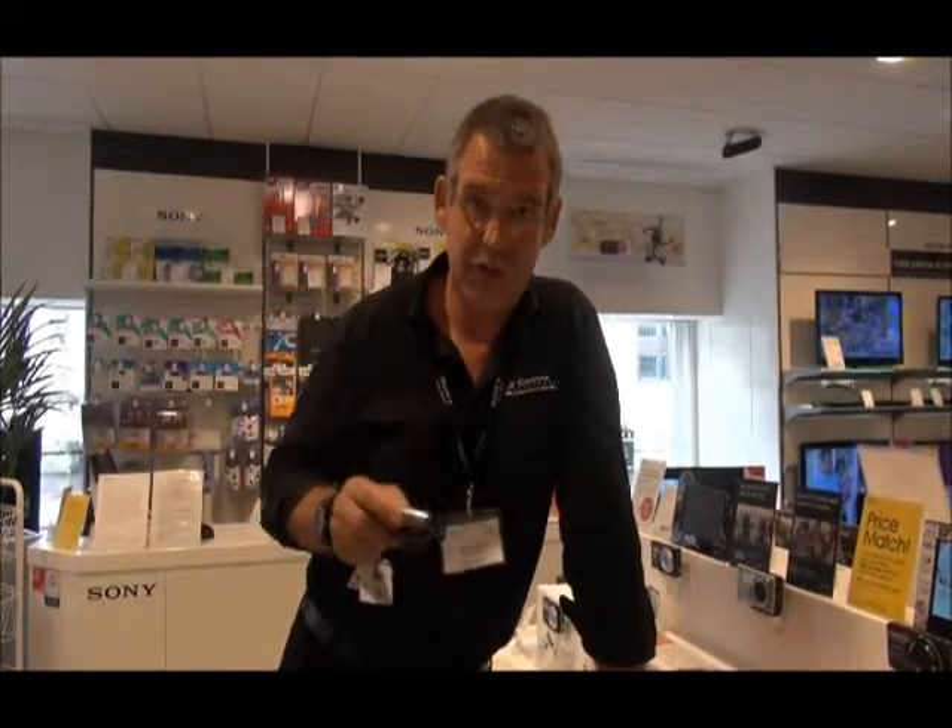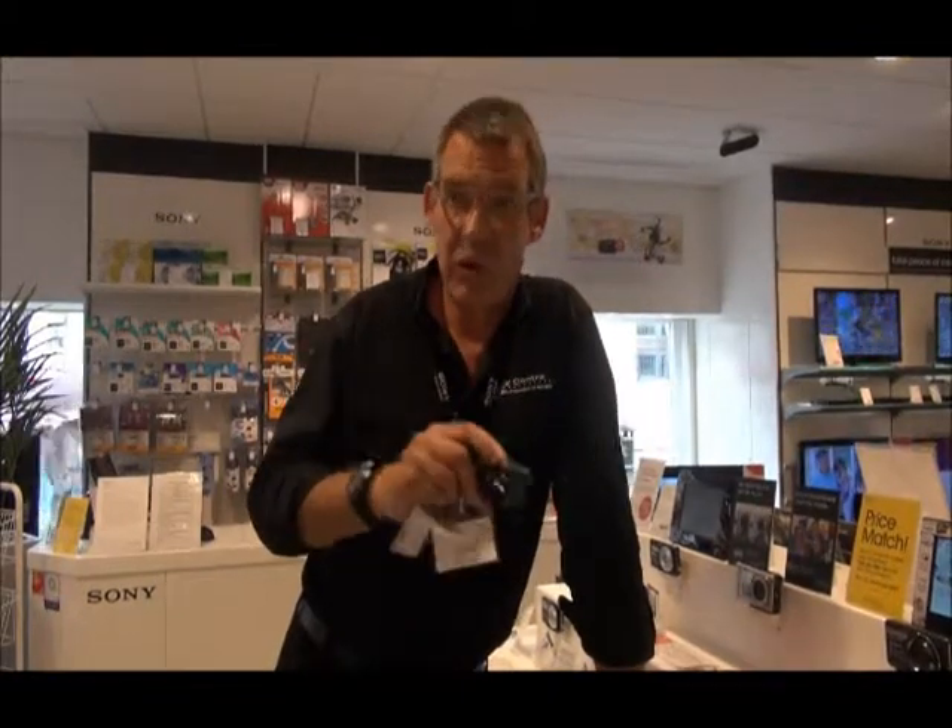Hi folks, I'm Chris at the York Sony Centre. This is going to be the first of a number of short video blogs, and over time we'll develop this theme and work our way around our different product ranges, giving you short tuition videos on the features and specifications of our products.